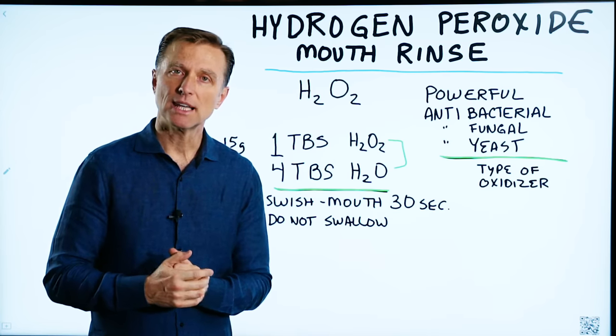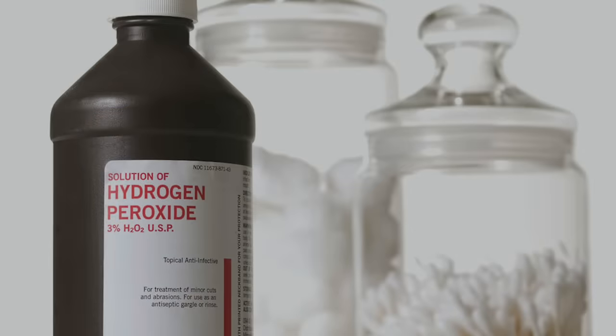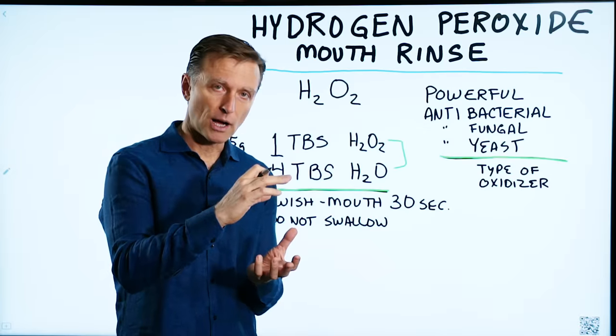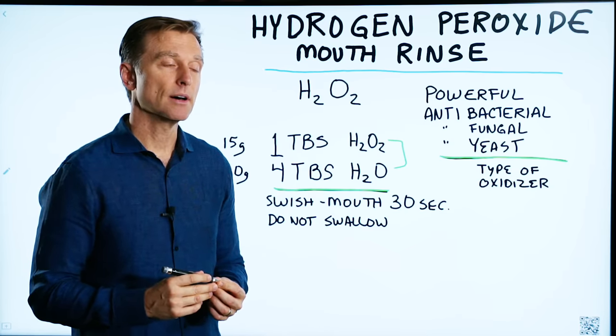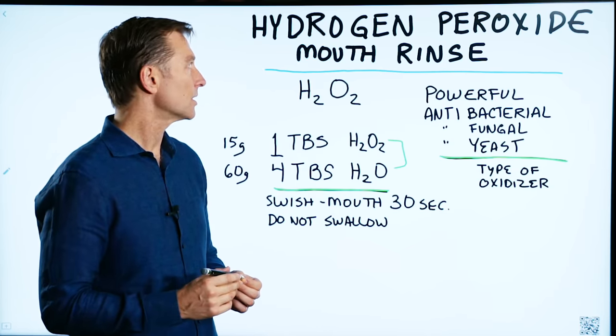I'm back with another interesting tip using hydrogen peroxide. Most people have hydrogen peroxide sitting in their medicine cabinet in a little brown bottle, and it's usually like a 3%. You may have a food-grade hydrogen peroxide, which you could also use.